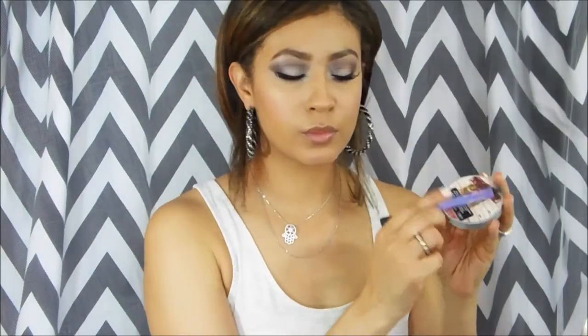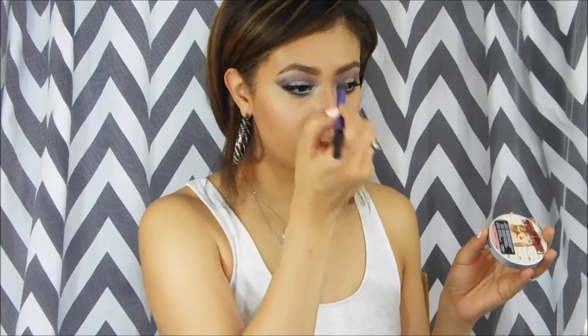My camera got shut off so I am missing the part where I put my lashes on and my eyeliner. I dragged the charcoal gray underneath my lash line, then I used the NYX Milk Pencil in my waterline, and then I highlighted my face. Here I'm going to add my Jordana lip liner in the color Coffee, which is my favorite lip liner.